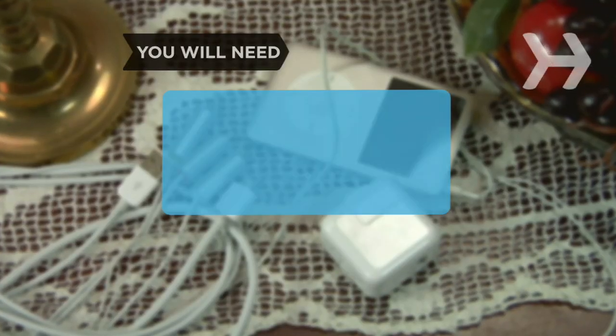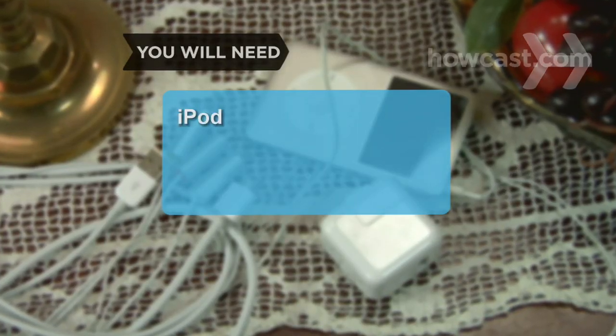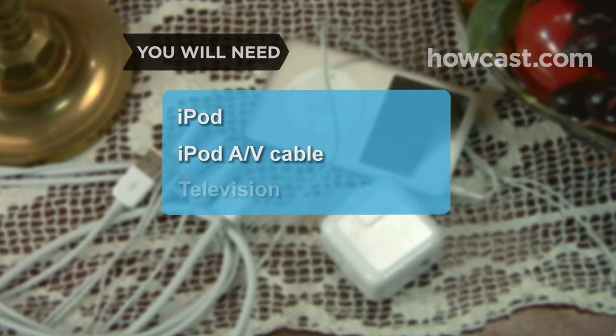You will need an iPod that plays video, an iPod AV cable, and a TV.